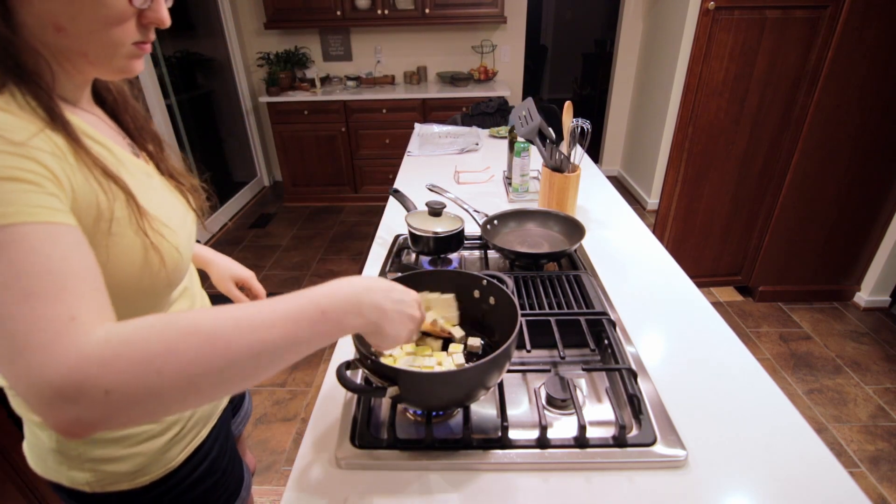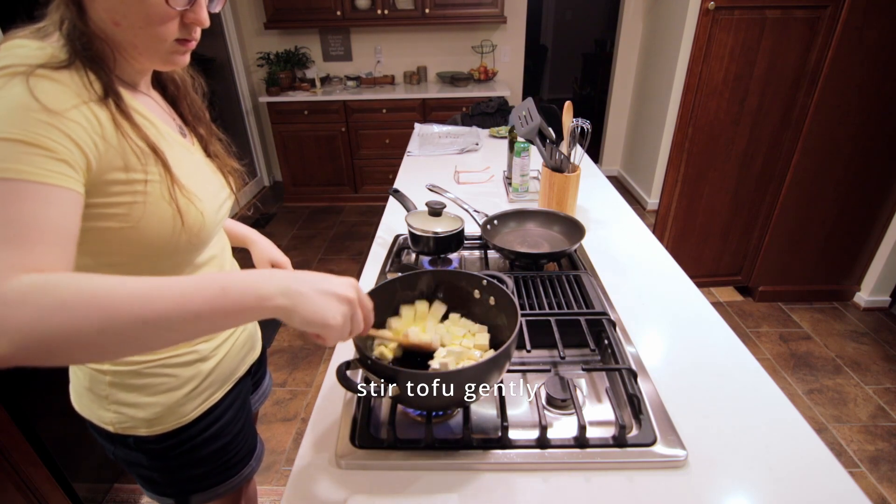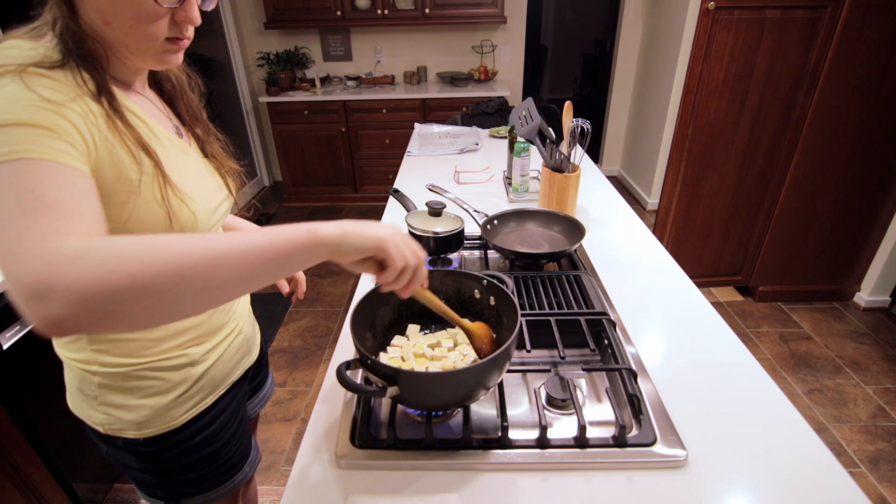We can gently stir the tofu. I'm pushing from one side to the other to minimize breakage.